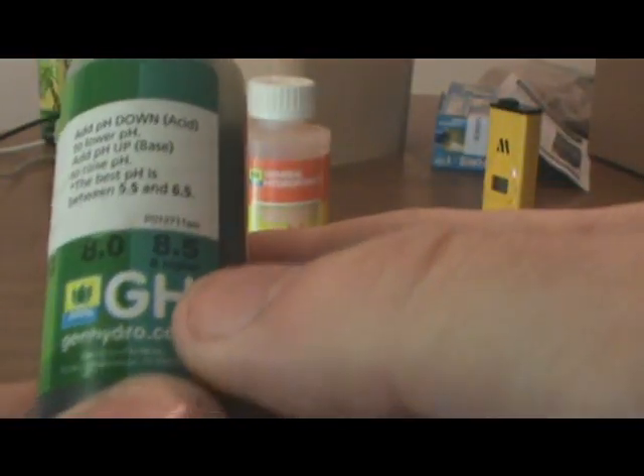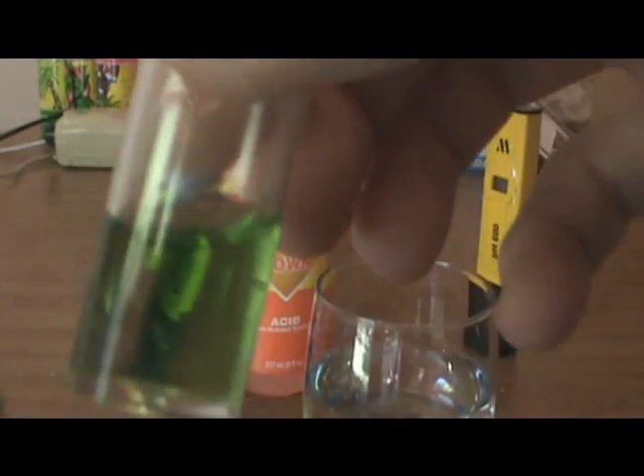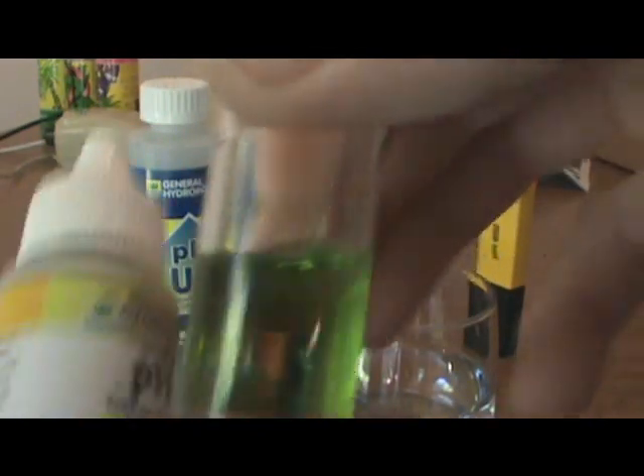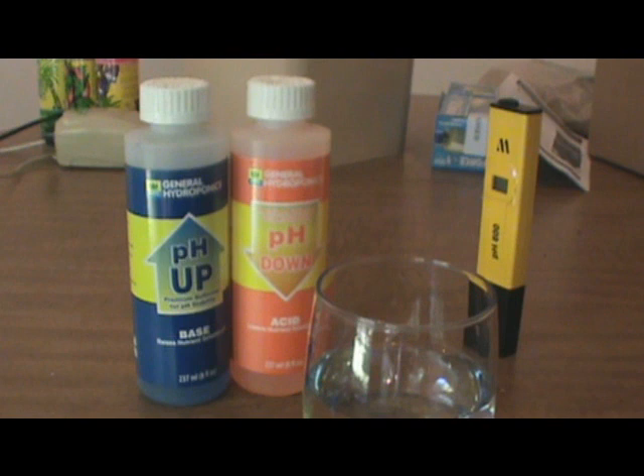So if it's like really blue, it's 8.5. Then it goes all the way down to basically red. And when you give it a little shake, you can see it's green, so that would lean around the 7 range, which is neutral. But we want it to be about 6.5 for soil, and then for hydro growers, you want 5.8.